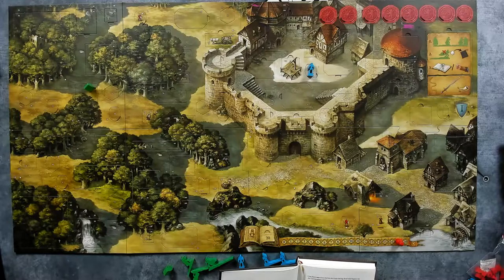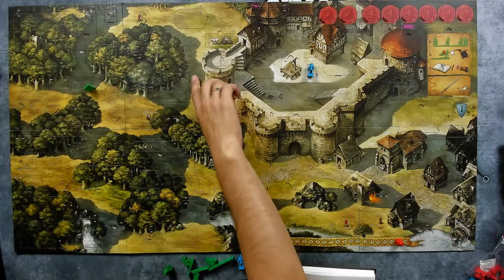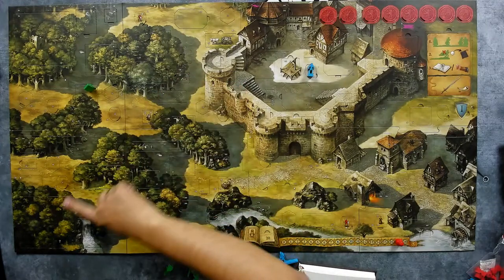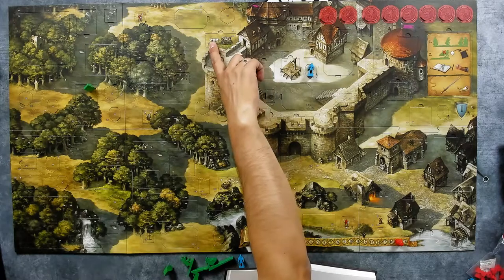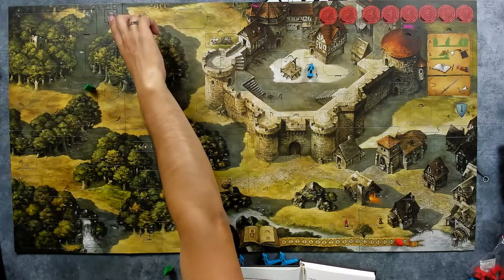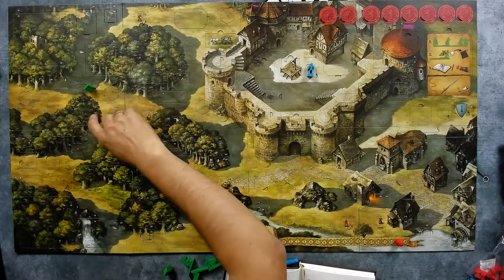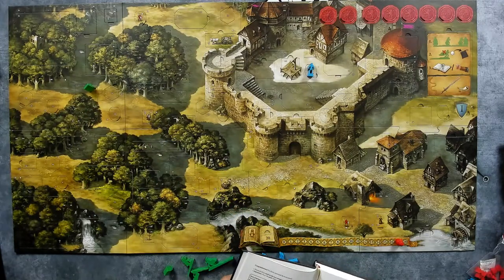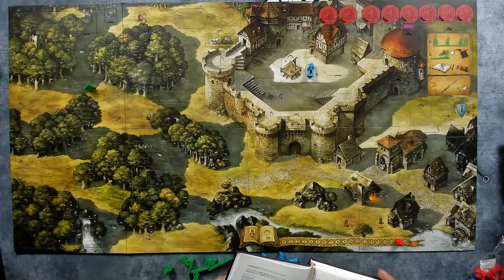That's really important because you need a question mark to interact with a tile. For example, this question mark here or this one — you can examine those. But a tile without a question mark, you simply cannot examine. Also important: when examining you must know which adventurer you are currently playing. Reminder: we are currently playing the escape. Continue reading on page 13.